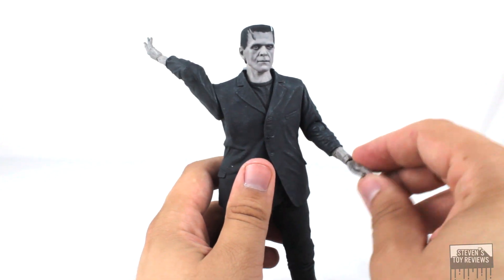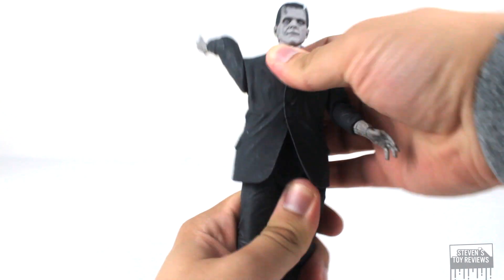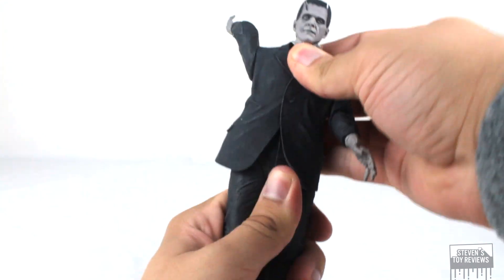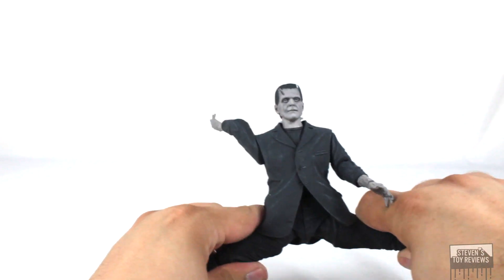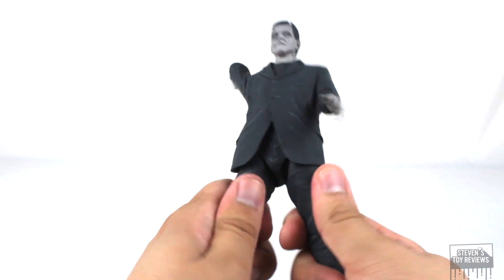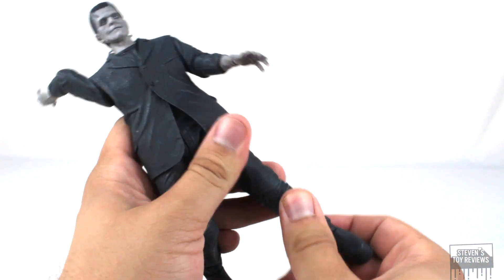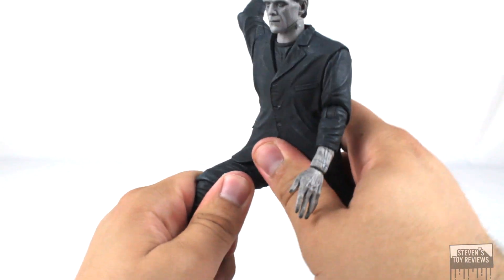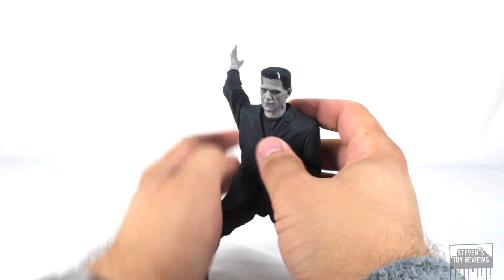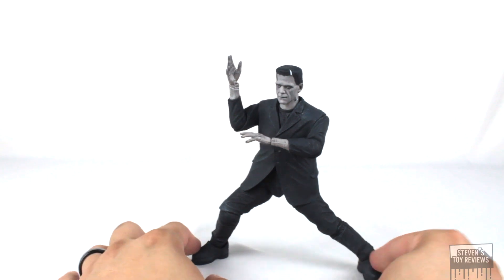All the hands plug in on pegs so they swivel around, and they do have hinges so we can bend them forward and back. Frankenstein has a single ball joint in the waist so we can move him around. NECA is utilizing ball-jointed hips, so Frankenstein can kick forward and back, and side to side — he can do the splits. We do have thigh swivels, single hinge knees, and the ankles are surprisingly really good. He can go that far forward and point his toe down thanks to a hinge. You can even get a Toku Frankie pose — Frankenstein using the Specium Ray.